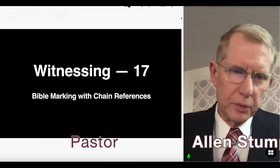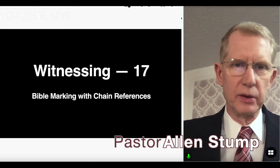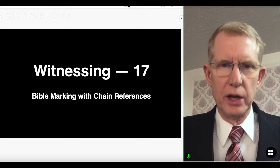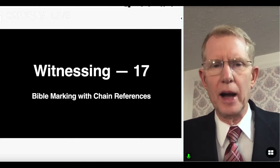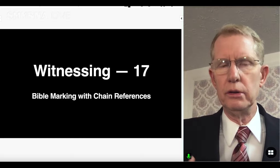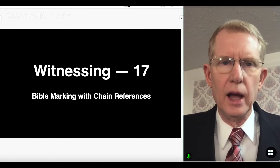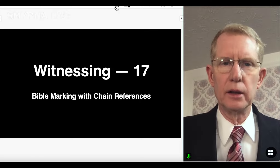We're thankful to be here with you all tonight. We're talking about witnessing — this is number 17 in our series, Bible Marking with Chain References. This is something that a lot of Seventh-day Adventists have heard about or known about or have done. I just want you to see it in practicality and how we do this, including how to have a Bible for doing such things. So we're going to go right into our lesson.